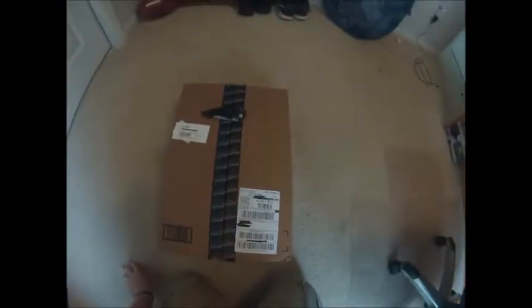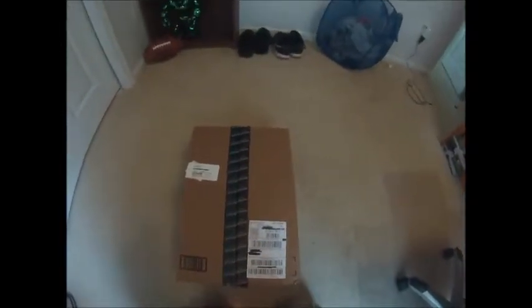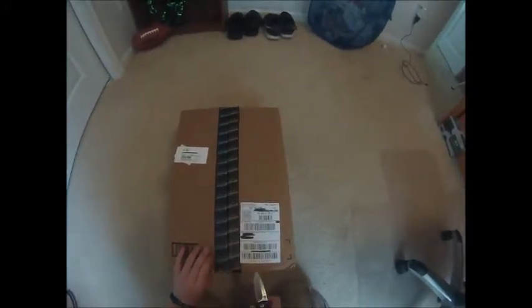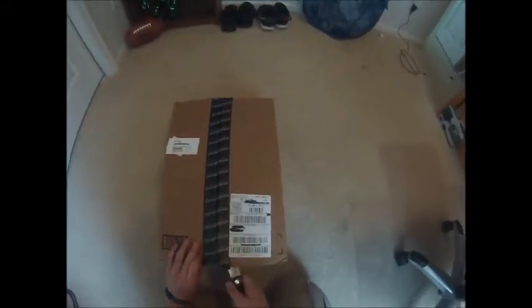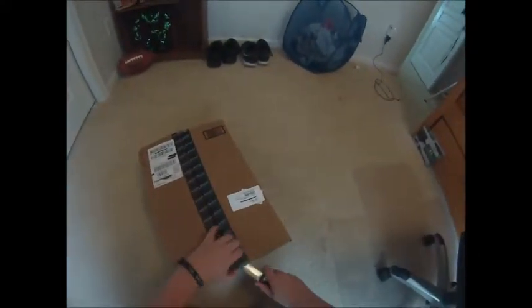Hey guys, what's up, it's Patriot Panda, and today we are going to be unboxing a broadcasting arm that I just got in the mail. Haven't even opened it yet. It's my first ever unboxing, so hopefully you guys like the setup. I'm using my GoPro head strap, but I got a mic stand and a shock mount so it doesn't pick up the vibrations.